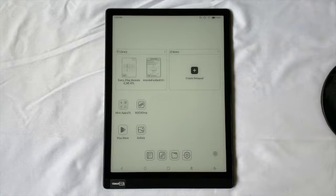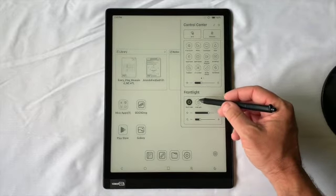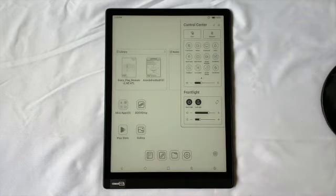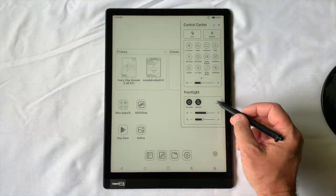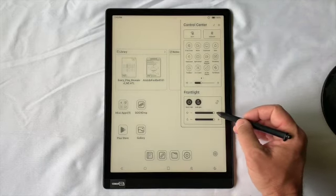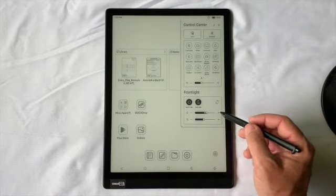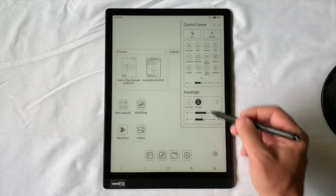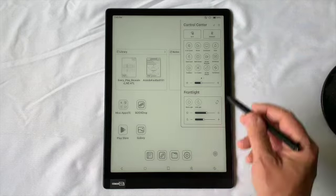Another nice feature on these newer models is the front light. You'll see the sun icon with a line through it. Pull down from the top to access the front light. You can turn on both lights and adjust them with sliders — you can link them together so they move in sync, or unlink them for independent control. When you're done, just tap the icons to turn off the lights to save battery. You can also access Wi-Fi and Bluetooth from this same pull-down menu.